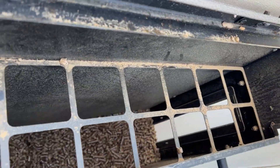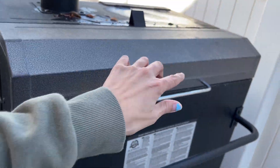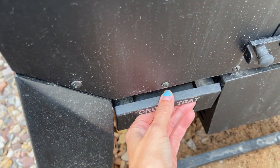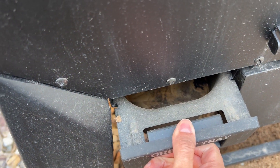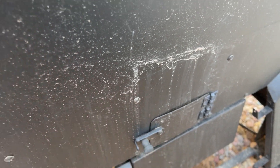This is your hopper for your pellets — if you're running out of pellets in this thing, that's just inexcusable with a 98-pound capacity. Down here is the grease tray where all your grease goes, and it just pulls out simply. Here is your pellet door — if you want to change the flavor of your pellets, that's where you do that.